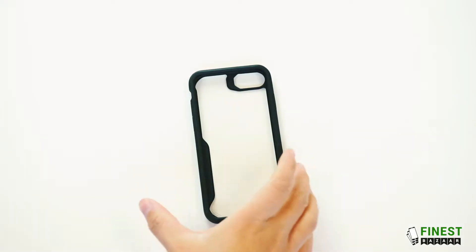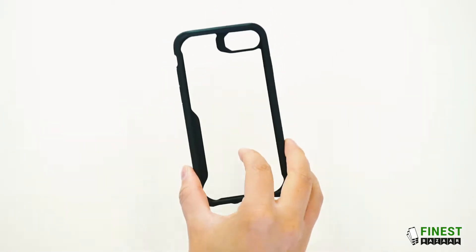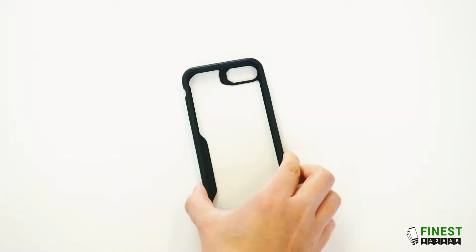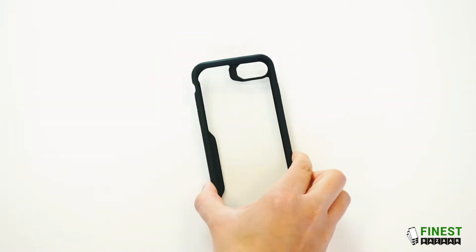Hi guys, so here we have the iPhone clear hardback case. This case comes with a free film screen protector. It's available in all the latest iPhone models and in the following colours.